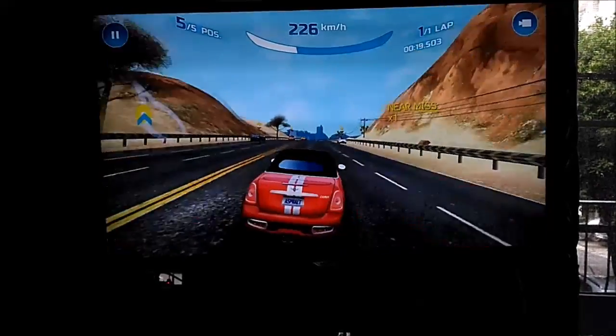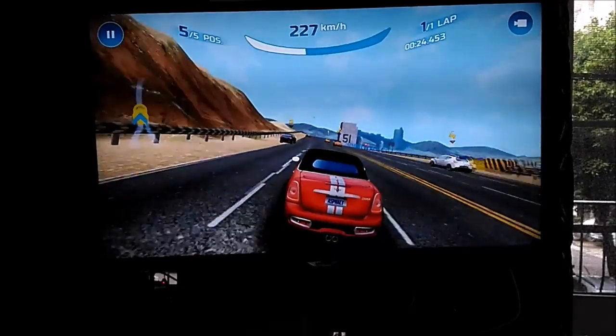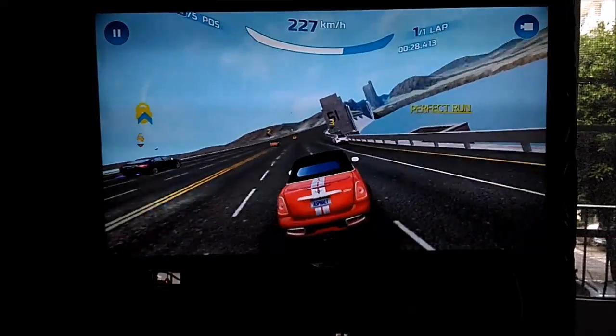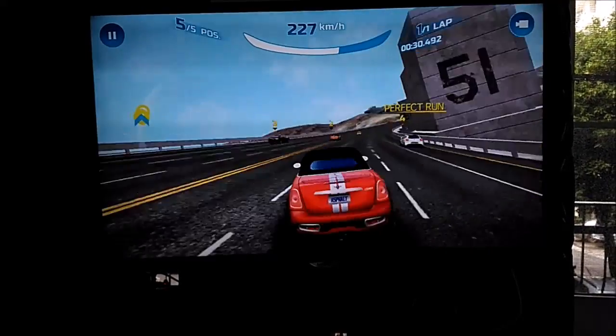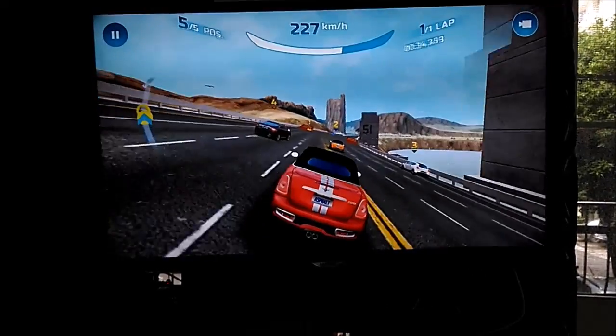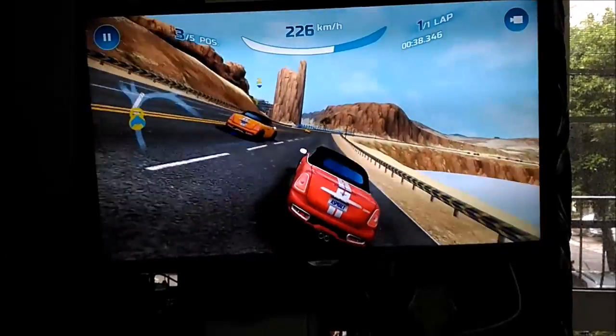Gameloft makes excellent, beautiful, console quality games. This one is an Asphalt title — Asphalt Nitro. Asphalt is a beautiful series, just like Need for Speed. You can crash the cars and do a lot of stuff here.